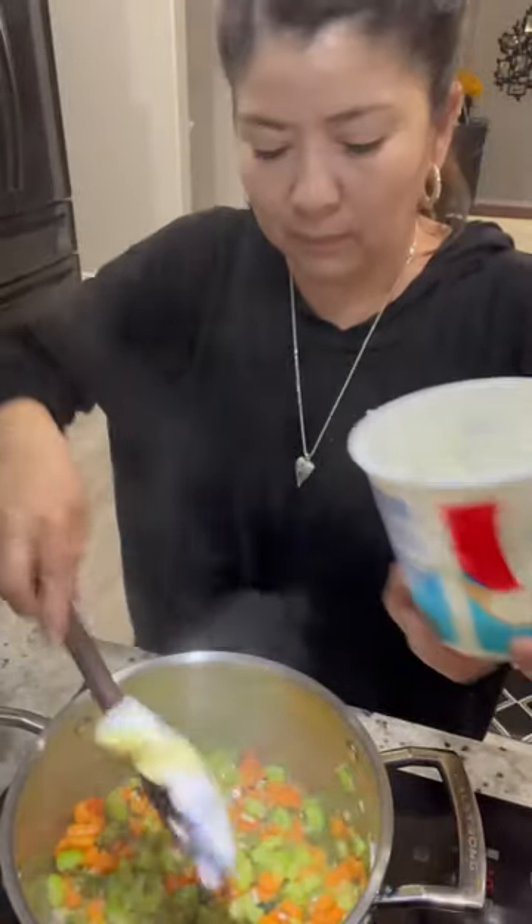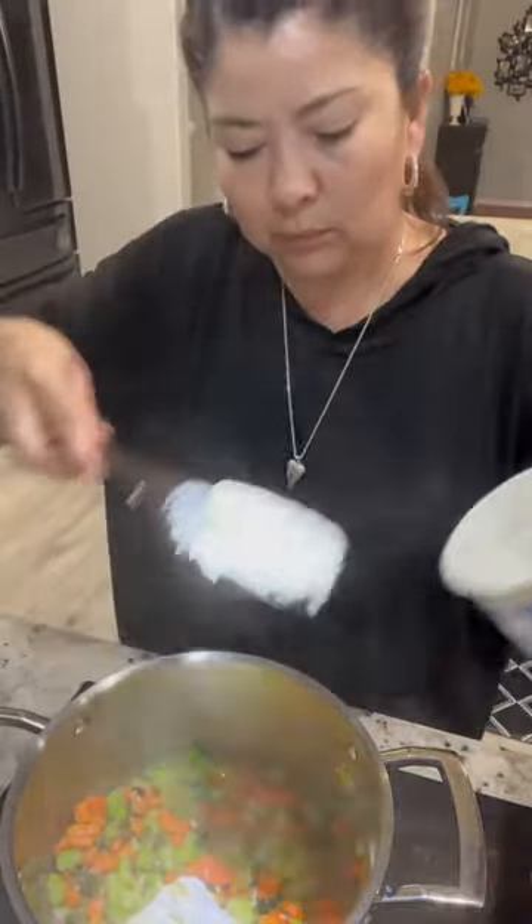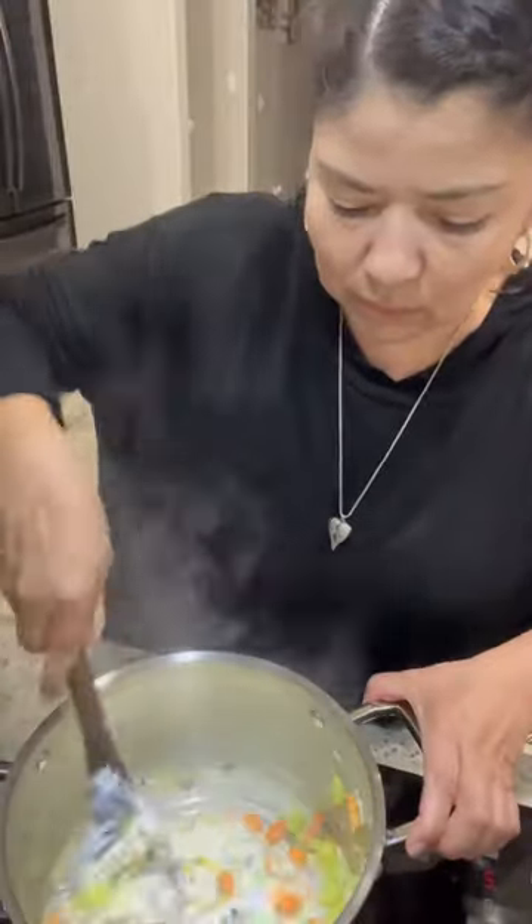Then add 1 cup of your favorite Mexican sour cream or 1 cup of heavy cream. Mix it in and simmer for an additional minute.